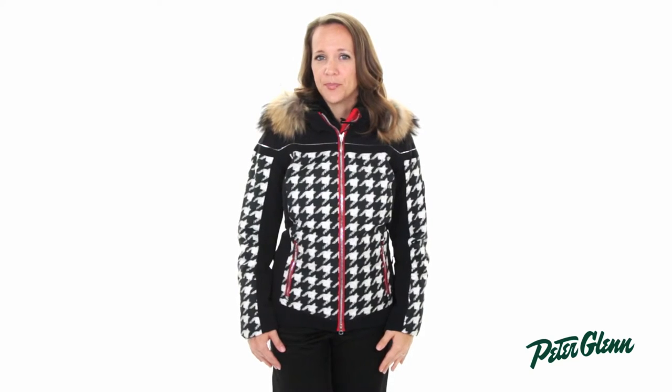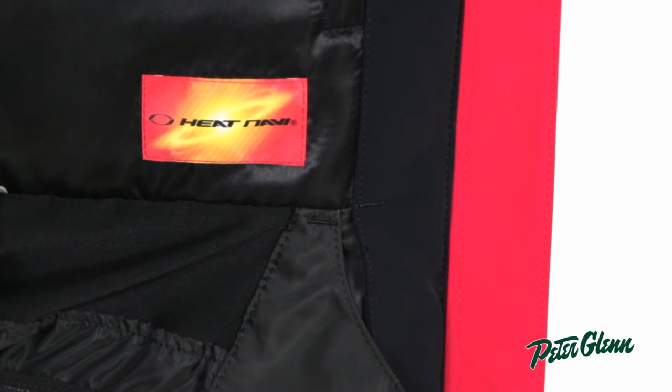Descente also used their Heat Navi technology, which takes the sun's rays and turns them into extra heat in the jacket. And since it harnesses infrared rays specifically, it will continue to work even if it's overcast.